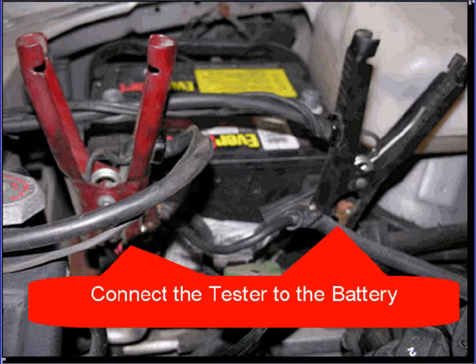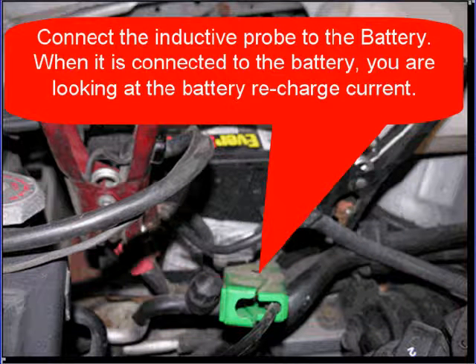You're here because you want to check the charging system. Connect the tester to the battery, then connect the inductive probe to the battery. When it's connected to the battery, you're going to be looking at the battery recharge current.